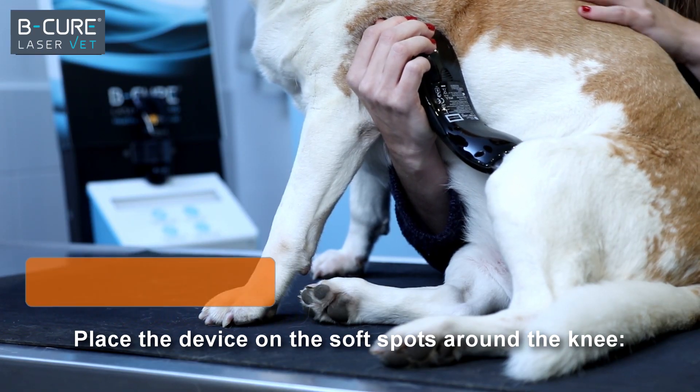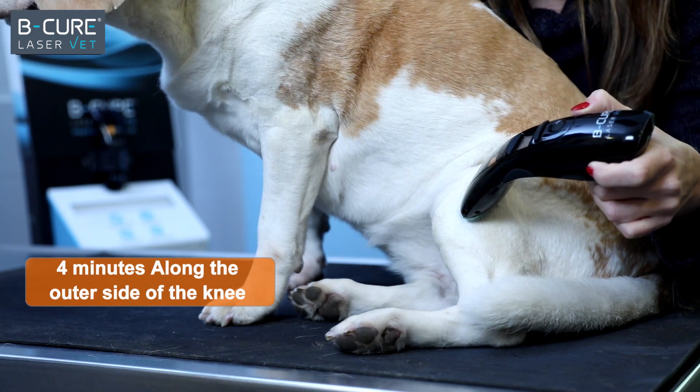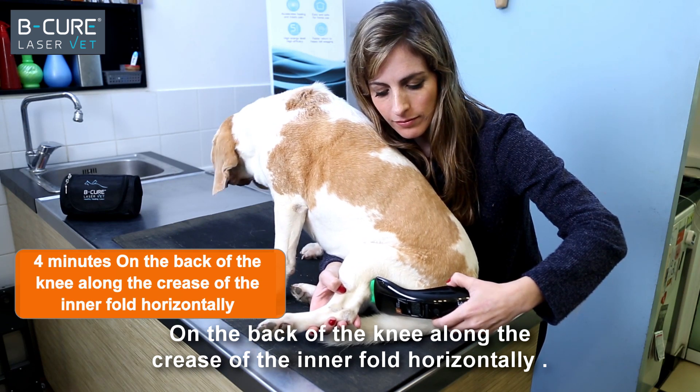Place the device on the soft spots around the knee, along the inner side of the knee, along the outer side of the knee, on the back of the knee, along the crease of the inner fold horizontally.